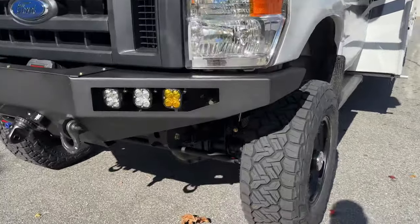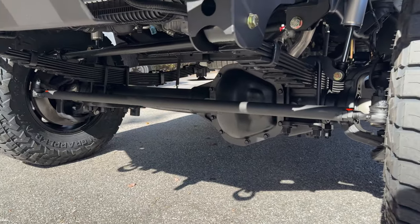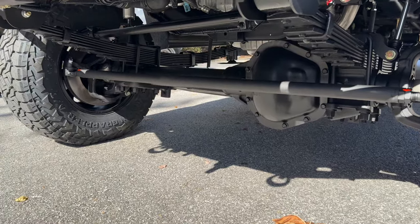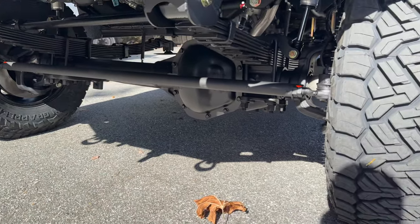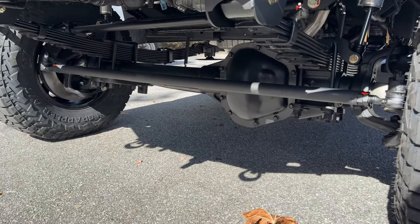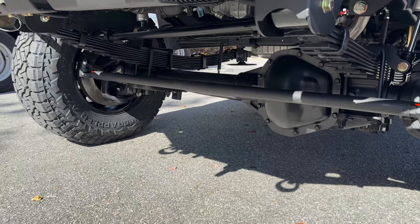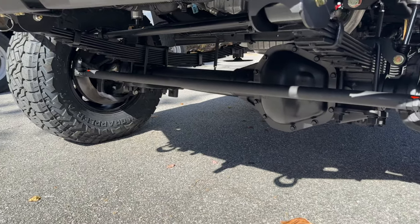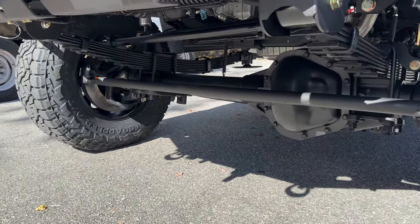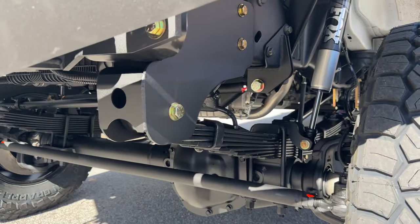Stage 3 front axle — 4.56 gears, Detroit True Track. RSC upgrade is what we used to call these axles, now we just call them the Stage 3. It's got all the parts from Dynatrack from the knuckles out: Dynatrack knuckles, hubs, spindles, 35-spline stub shafts, serviceable wheel bearings — all of the heavy-duty stuff you want on a heavy rig like this. Crossover steering, just like all of our rigs, and the track bar hidden right behind that, single Fox 2.0.